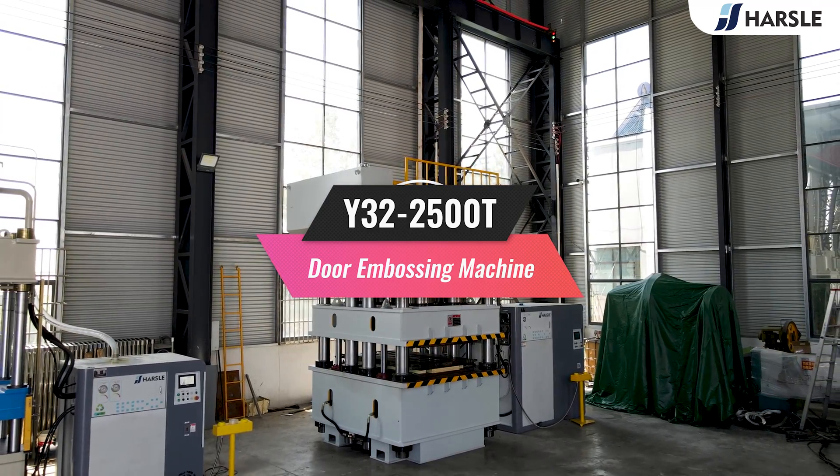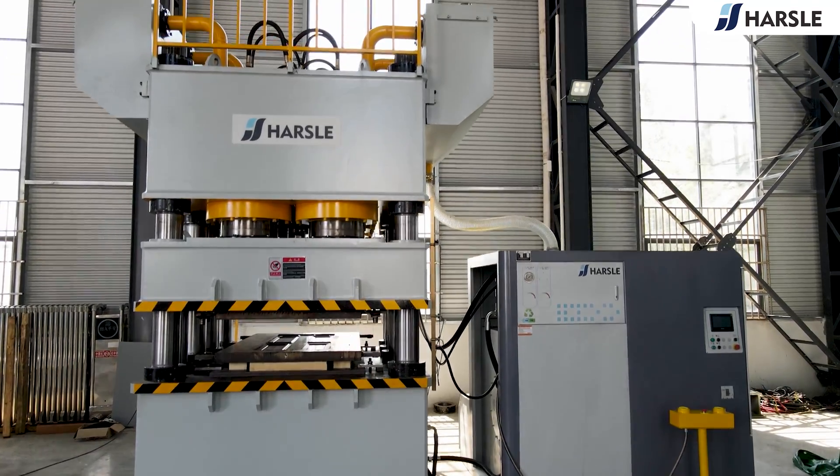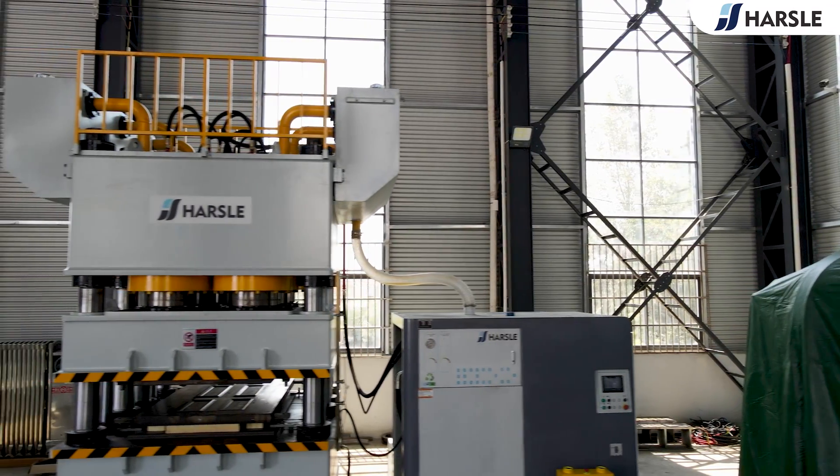Why choose the Y3 to 2,500 tonne door embossing machine? The Hasel Y3 to 2,500 tonne door embossing machine adopts a three beam and eight column structure, which is mainly composed of the machine body, hydraulic system, and control system.